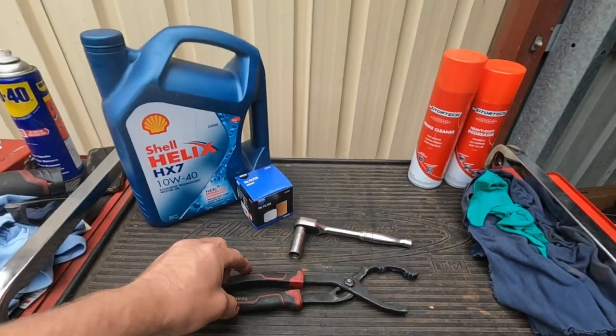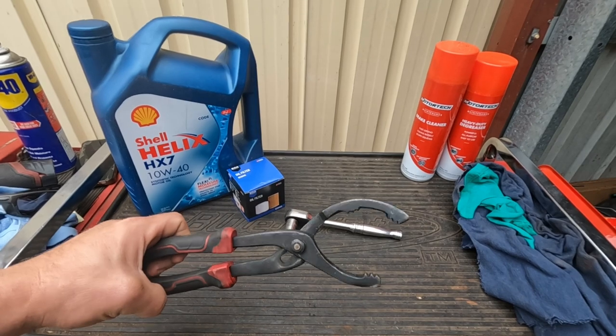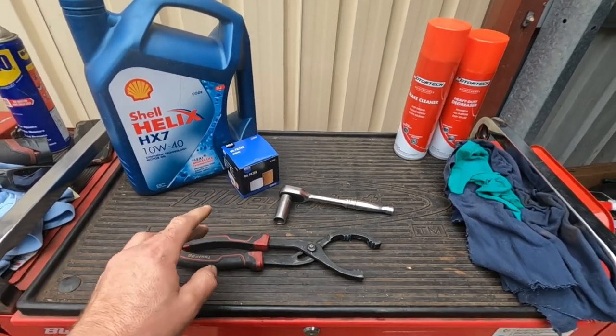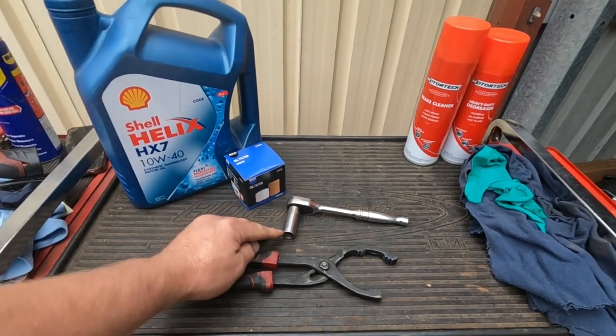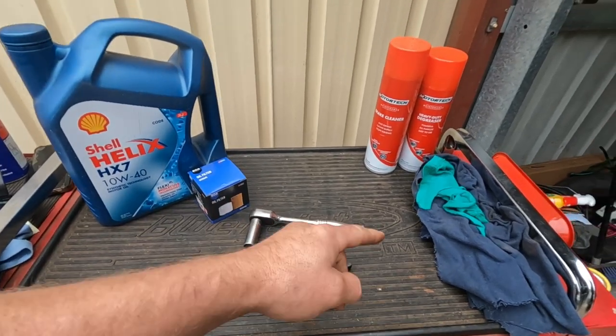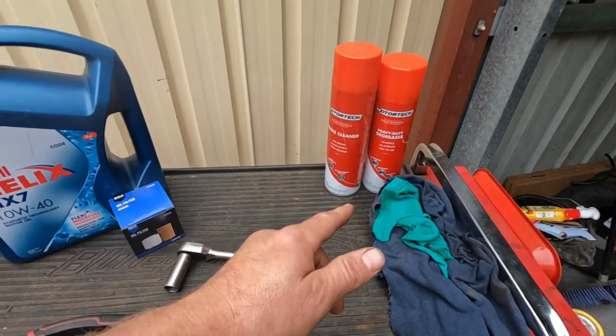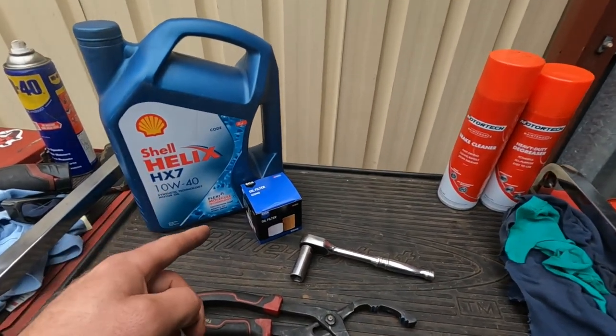Tools for the job: something to get the filter off — I like using these clamps which really bite into the filter and get it off. A 14mm socket so you can use a spanner or ratchet. A few consumables like some rags, a bit of degreaser and brake clean, your oil and filter.